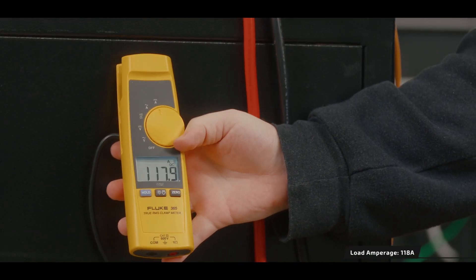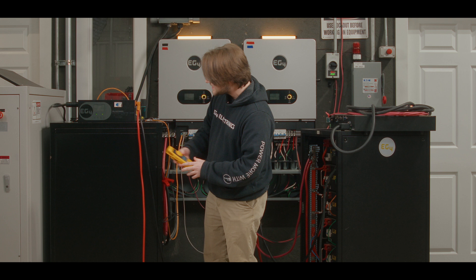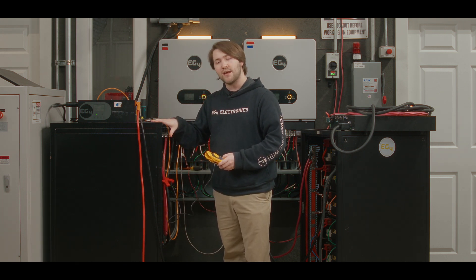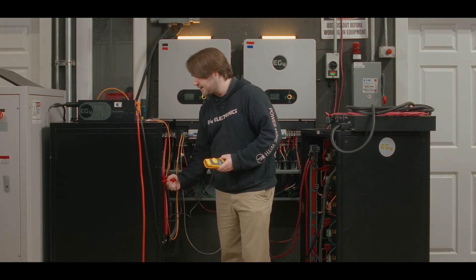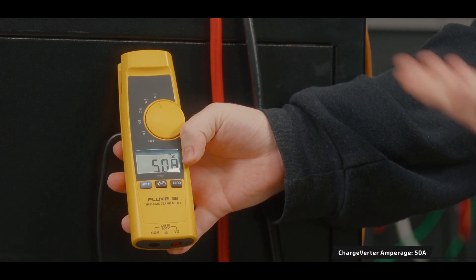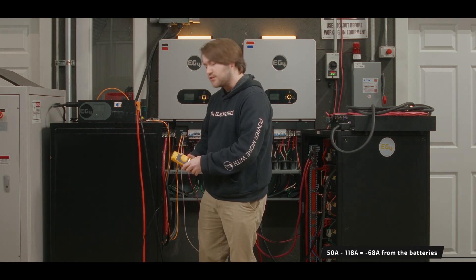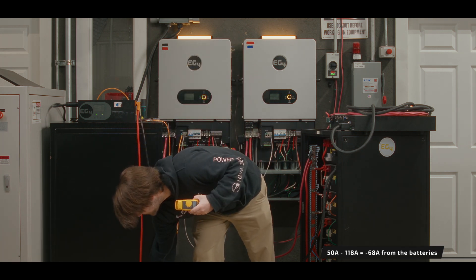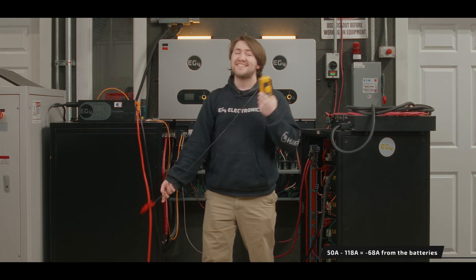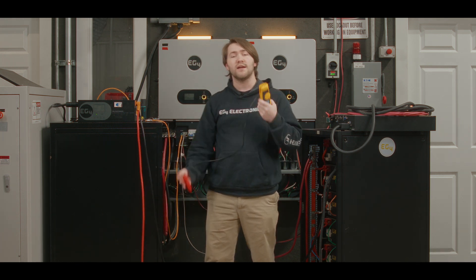You can see here we have about 118 amps of DC going from our battery bank to our inverter. On the ChargeVerter we still only have about 50 amps going from our ChargeVerter to our batteries, so we're net losing about 60 amps from our battery bank to our inverter.